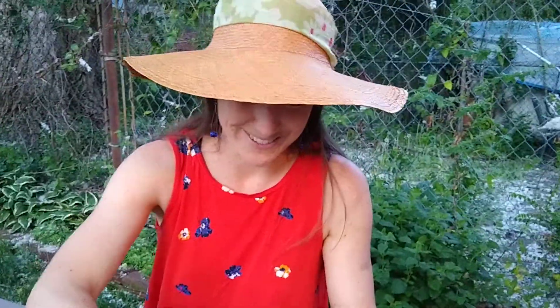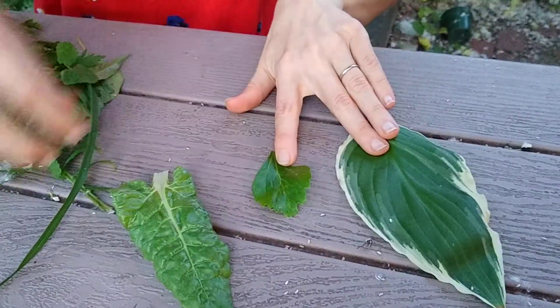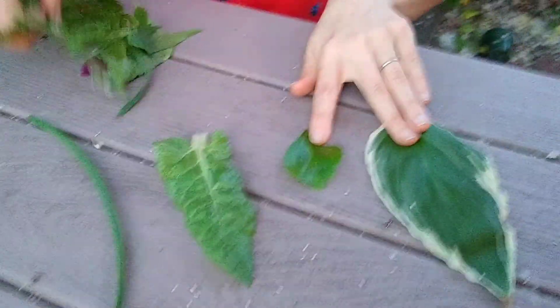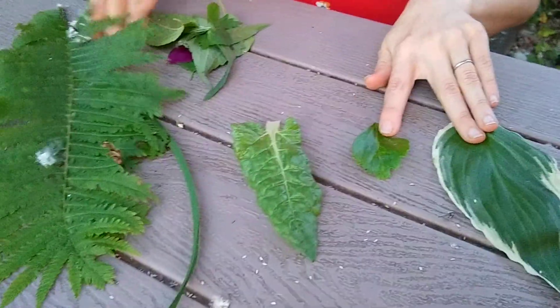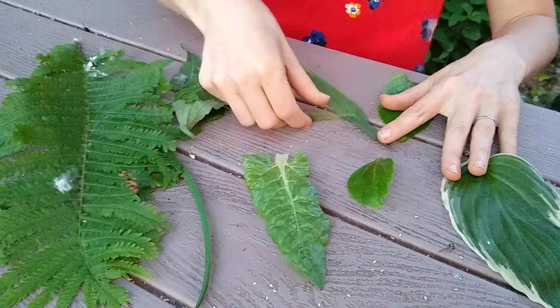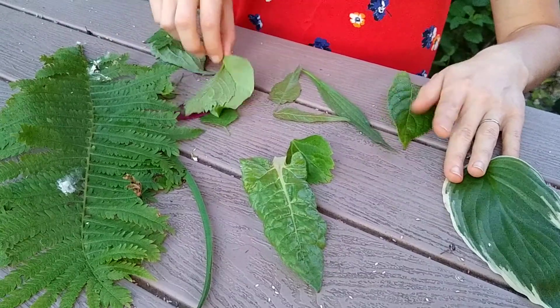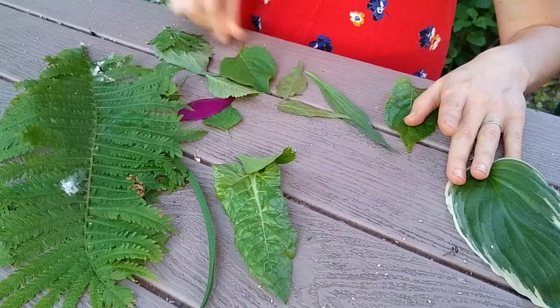So today, this weekend, or all summer long, you can find different leaves and notice three things about them. You can look at the shape of the blade. I collected a bunch of leaves that I found just really close to my house — you're going to see there are all different shapes. Try and keep the wind from blowing them away. So many different shapes, right? And there are even more shapes that I wasn't able to find — I just got a few.